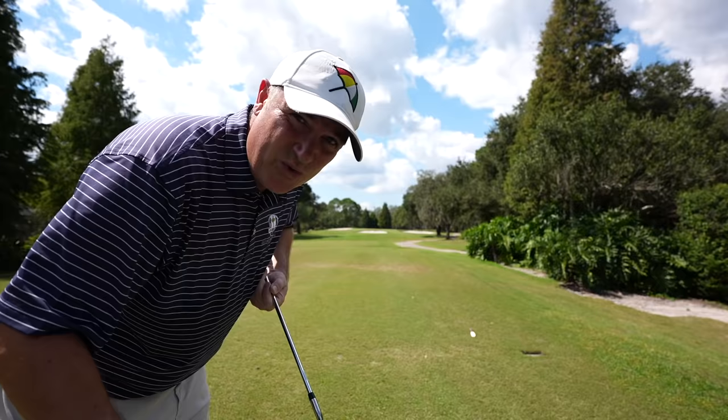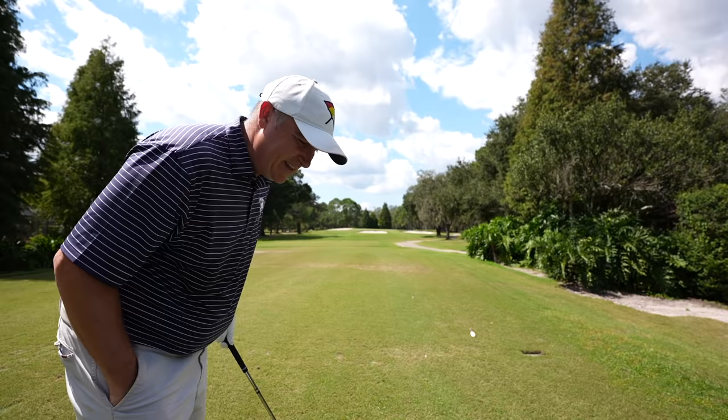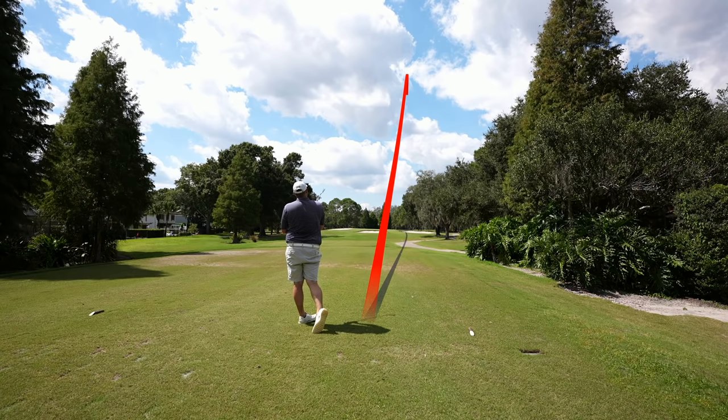We're heading to another par three — last chance for an ace today. Should be about a six iron shot at 165 yards. The six iron is the lowest lofted iron in this bag before you get into the hybrids — the one that goes furthest. 165 should be the perfect club. Just solid, solid, solid with these clubs — very consistent.